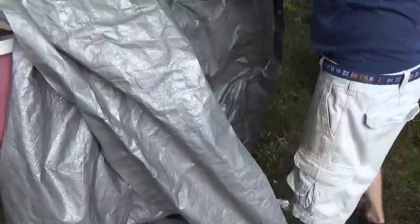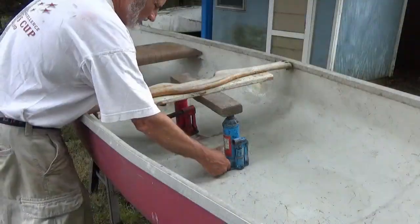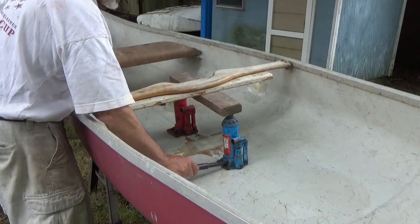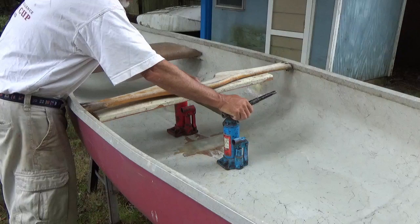We just started to get a light rain shower, so I'm just going to drape the tarp loosely over this. The epoxy is now cured after a few days, and I'm going to take off the jacks.